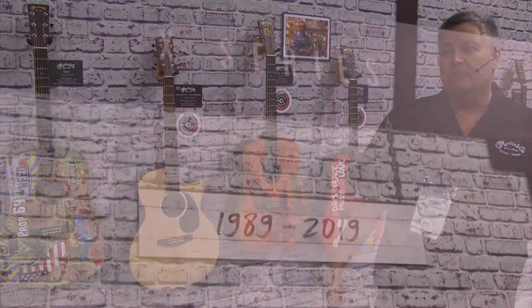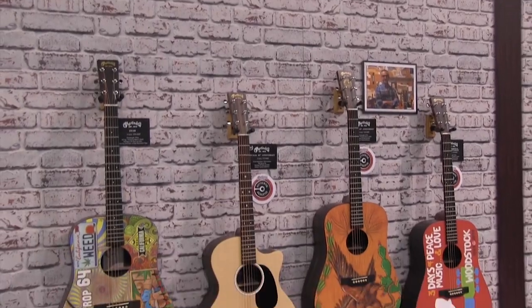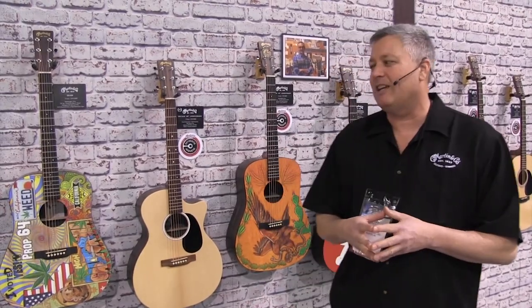2019 marks a couple of milestones in the Martin Guitar Company. We've operated the Navajo, Mexico plant for 30 years, building guitars there for 20, and also creating all of our strings there. I have three honorable co-workers from the Navajo, Mexico plant, which I'm glad to welcome here today.